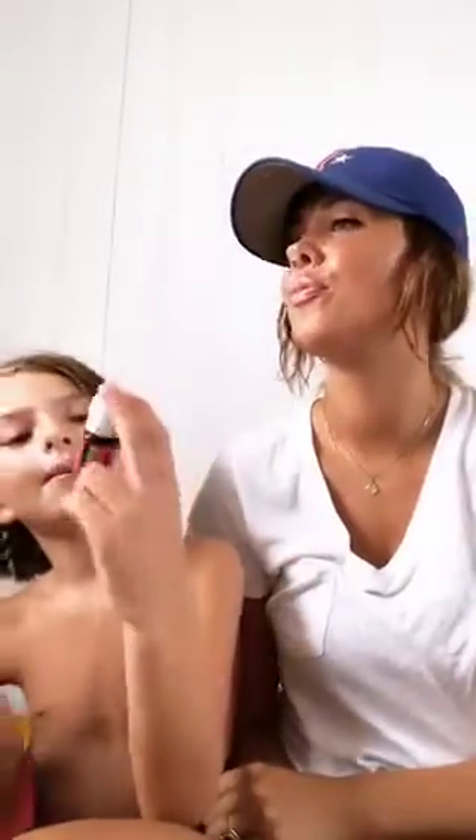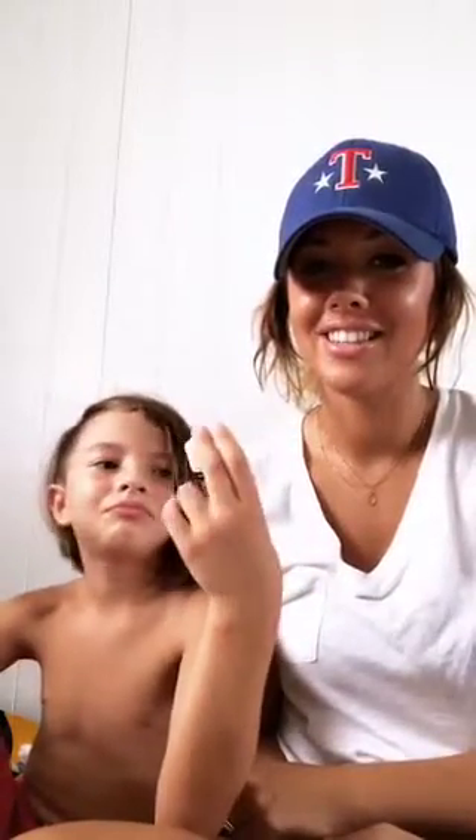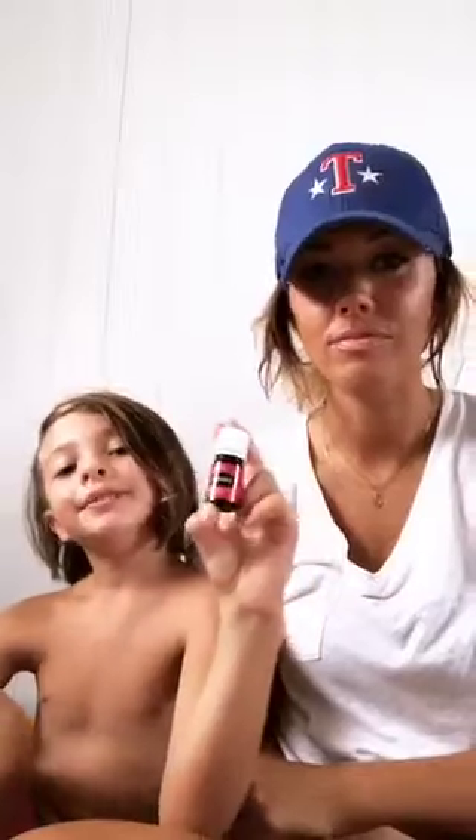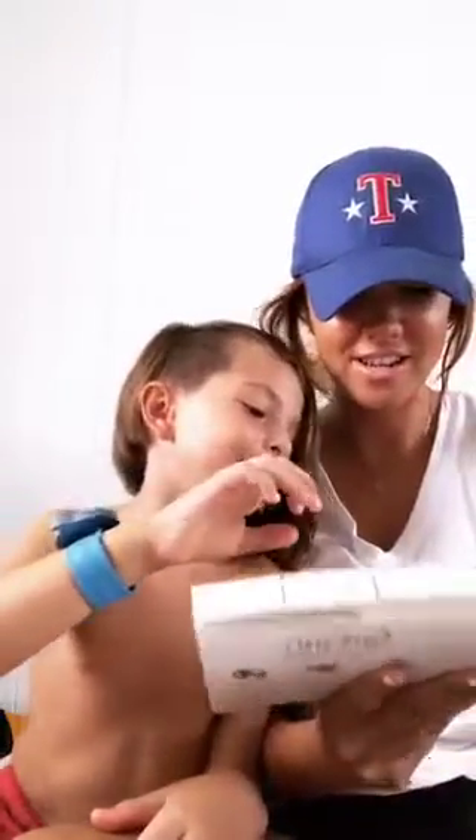Frankincense is a really good oil. It's really healthy for you. Because all of the oils are healthy for you. Frankincense — it smells really good and it's really good for you. It's just awesome for you. It is awesome for you. So good.